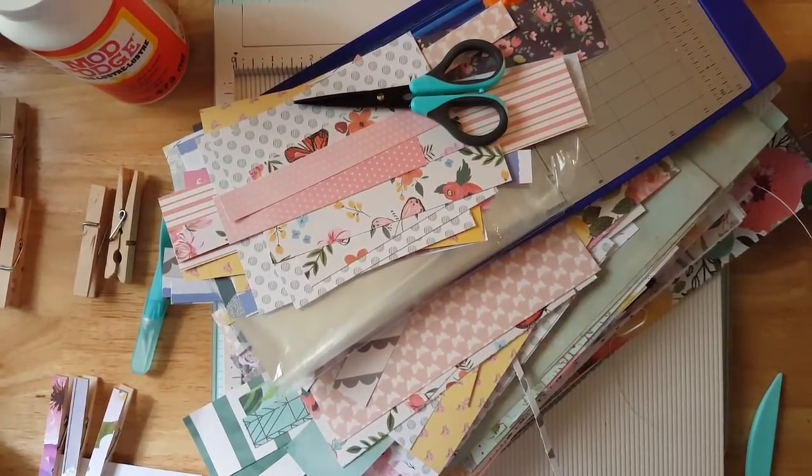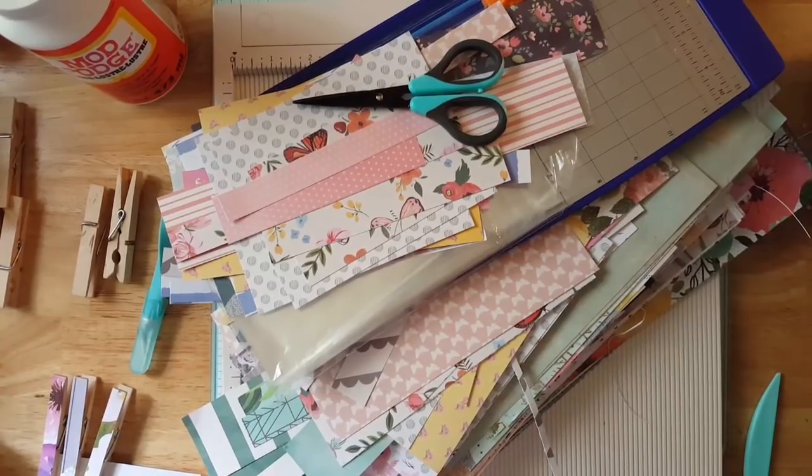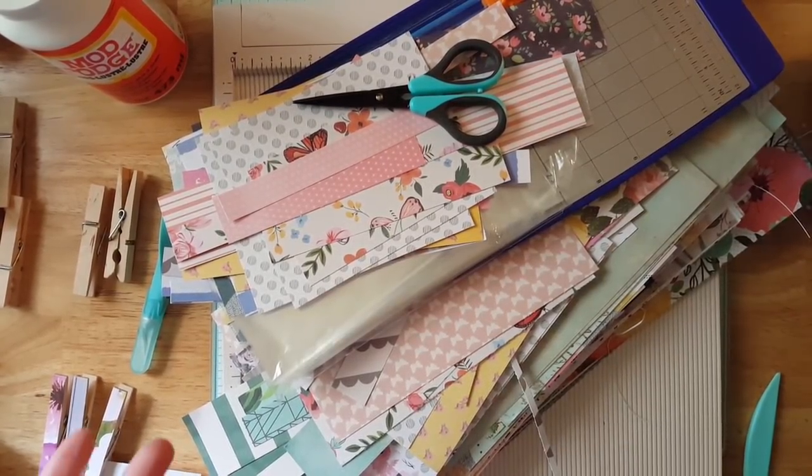Hey everyone, it's Kelsey from Hungry Crafty Kelsey. Today I'm going to be starting my first video of my craft fair series.